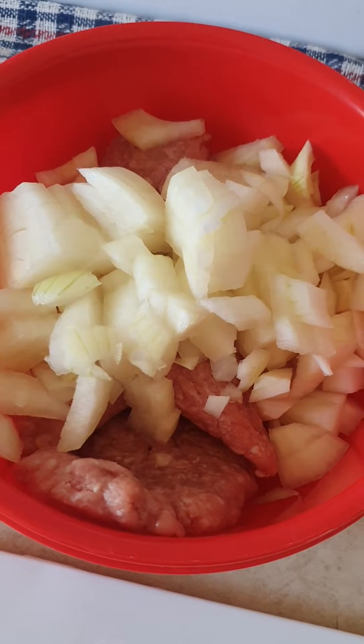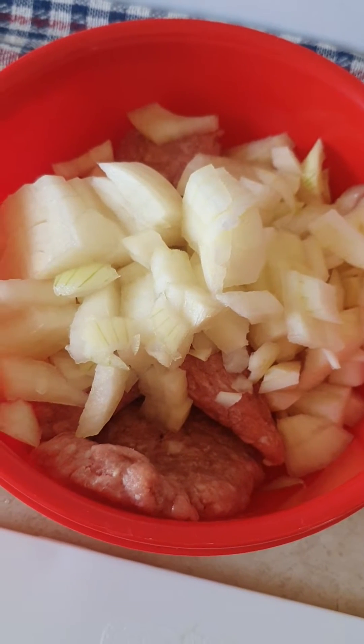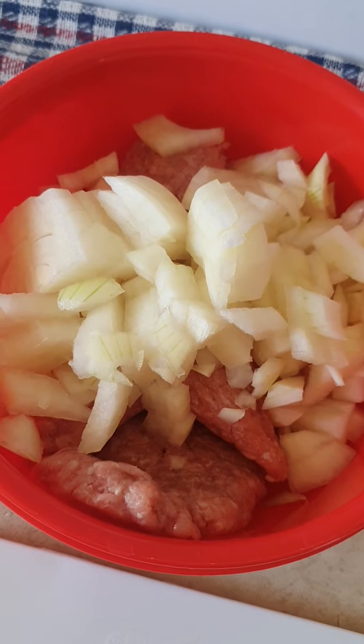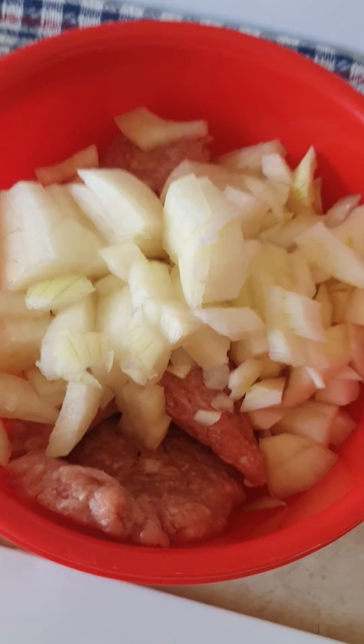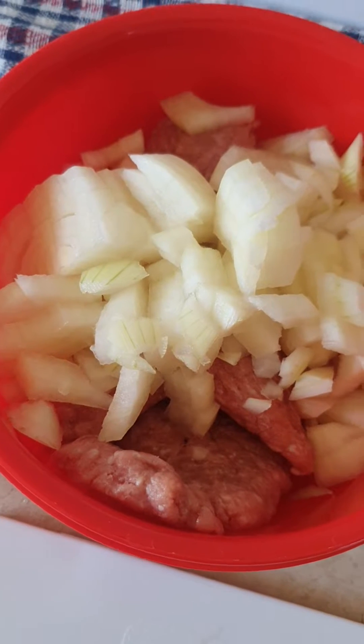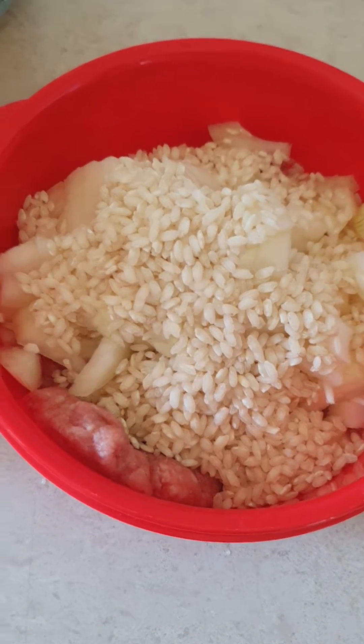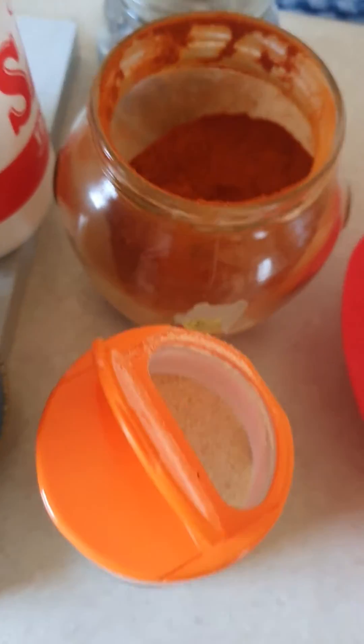In here is turkey mincemeat — you can even use beef or pork mincemeat, however much you want. I'm using turkey mincemeat. I've chopped up the onion into small squares, and now I'm gonna put some arborio rice in there.